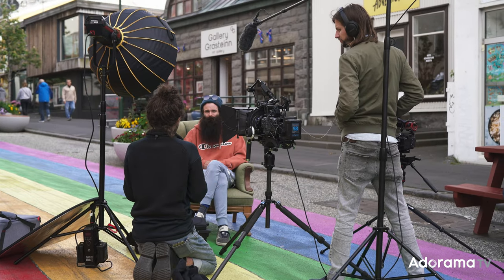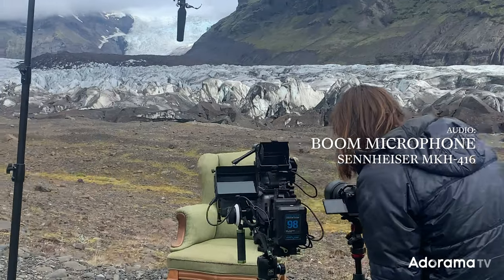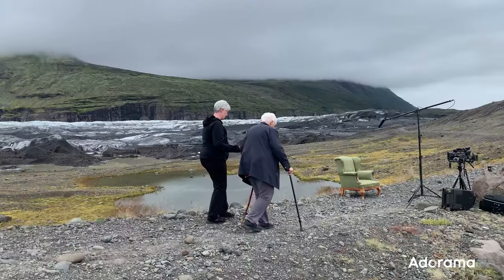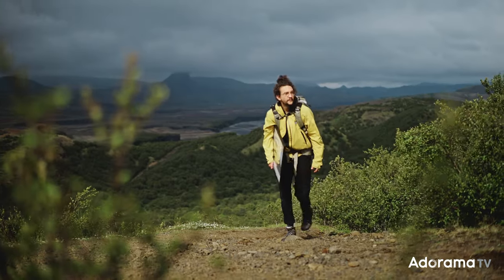When the situation allowed — for example in sit-down interviews — we would also use a boom mic. Sometimes lavs can sound very boomy because they're right next to your chest, and there's also the risk of the microphone scratching against clothing. You'd rather not stop an interview to correct it, so it helps to have an alternative audio setup. When out in the field running and gunning, we put the boom mic on top of the camera to record anyone not mic'd with a wireless lav.